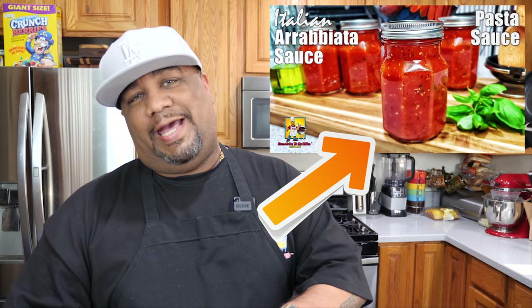Everybody likes goulash. I'm gonna give you the base and you guys can put whatever you want in there, but I just ask: make it this way first and see how good it is. I just dropped a video where I made my own pasta sauce, and we're going to incorporate that into this goulash because that's what it uses.